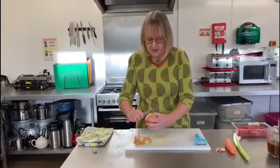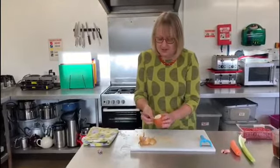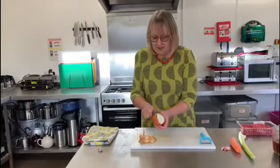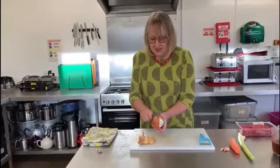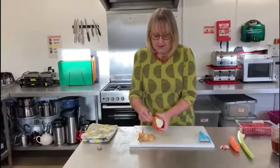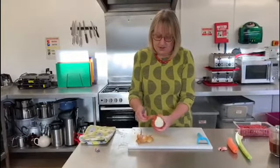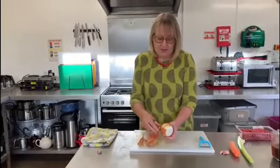Lots of people say that they don't particularly like onions — especially children. But actually when it's nicely finely chopped you can't really tell it's there, and it does give a really good flavour to dishes, which is why it's used and included in so many recipes.